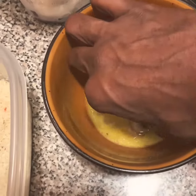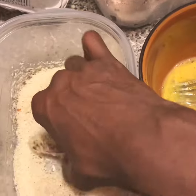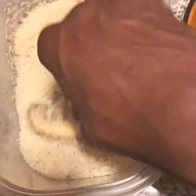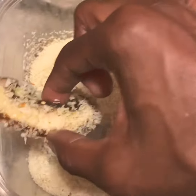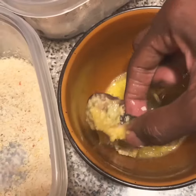And I'm going to roll it on the bread crumbs — yummy. I'm going to do this one more time, dump it back in the eggs, because I want it to be crispy.